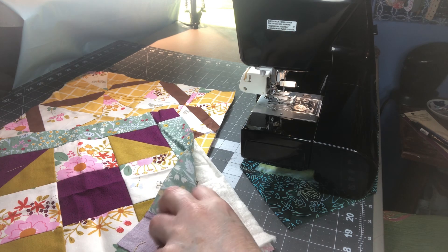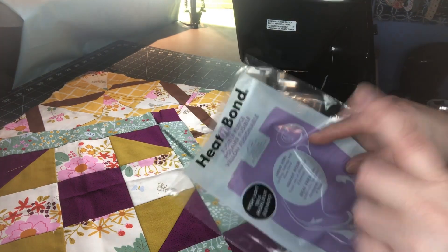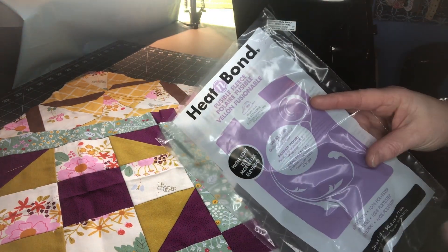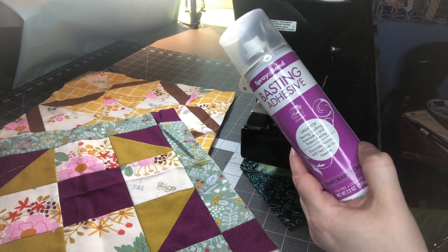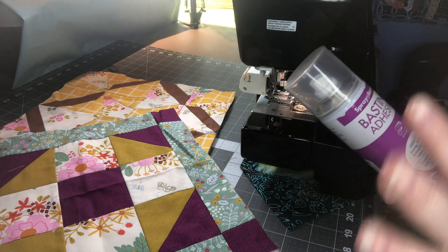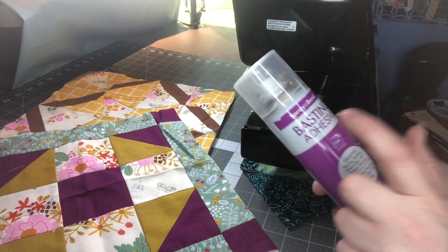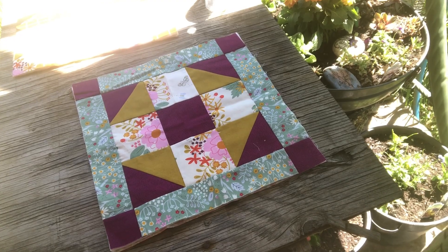These panels are not pinned together, so you'll want to either use safety pins, a heat and bond (fusible), or basting adhesive spray. I'll be using heat and bond on one panel. For the other two with regular batting, I'm going to use basting adhesive spray. I suggest going outside or somewhere ventilated when you use the spray. I'll take you out to the back porch and show you how I do it.